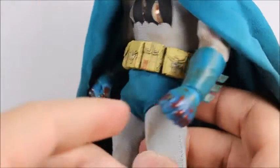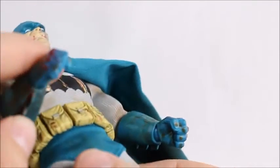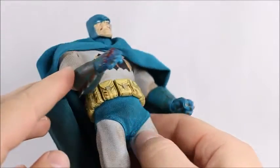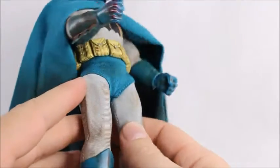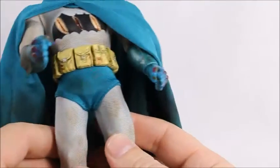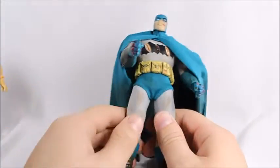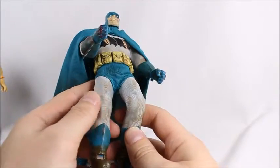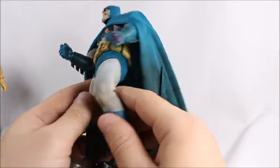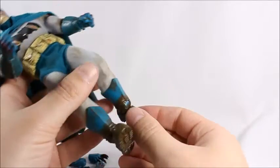Unfortunately we don't get a beaten-up Mutant Leader, but that's okay since you'd probably want a normal-looking one anyway. I'm not complaining — just pointing out that the Mutant Leader isn't all beaten up like Batman. I'm really glad I went with the dark blue and gray version since I already had the light blue version from another Mezco, so I've got two different versions. Batman's got mud on his pants and boots — it all looks so well done.